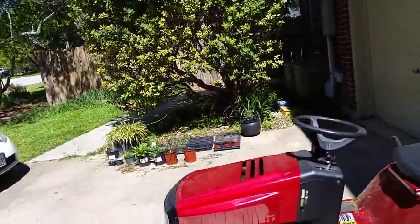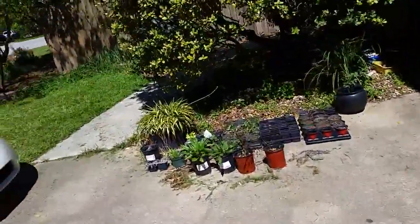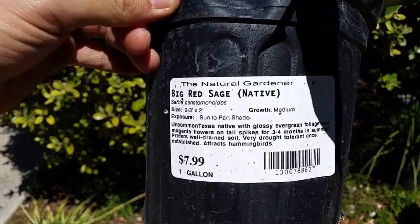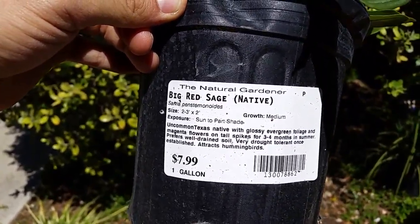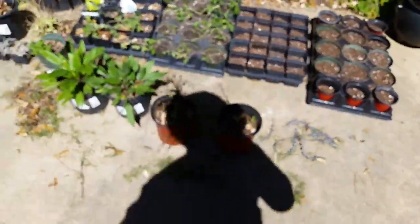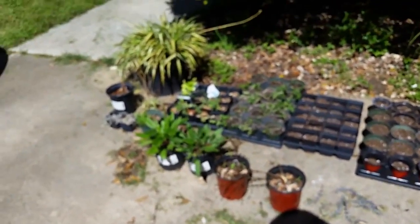This is my side yard. My awesome lawnmower — love my lawnmower. This is going in the back today: bicolored iris. And these two are big red sage, or what is it — Rojo Pistimen or something. Big red sage. Now it's in focus.